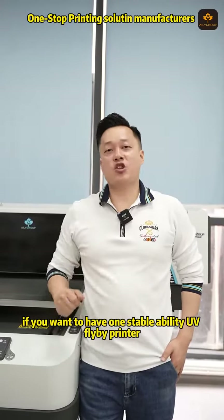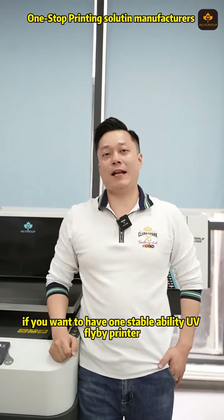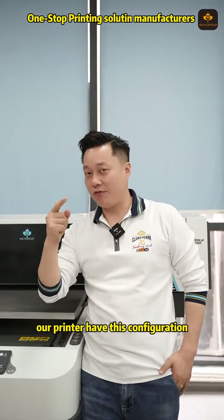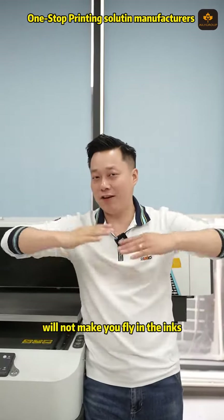If you want a stable UV flatbed printer, come join us. Our printer has this configuration and will not cause flying ink problems. Thanks.